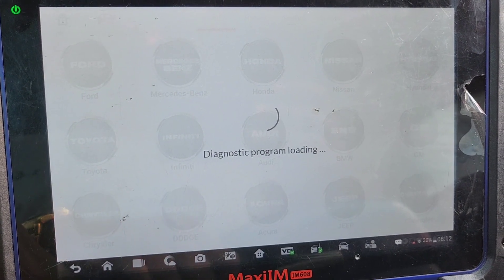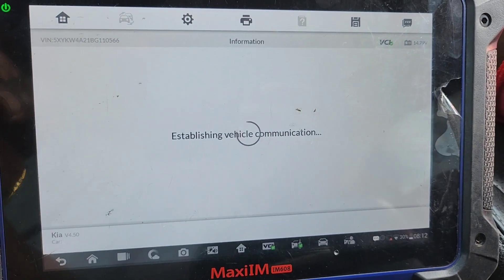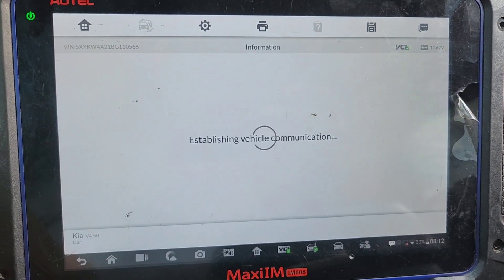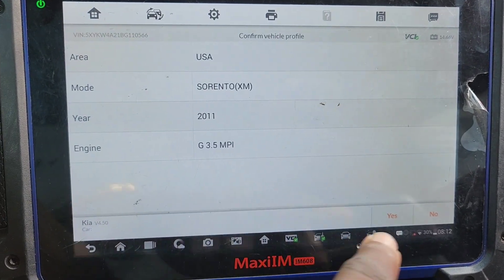When you have a key and you are not sure if the problem is the key, or if the problem is the ignition or the car — we are not sure. But when you have two keys, two keys will never lie.